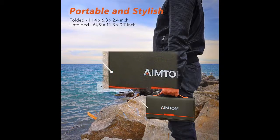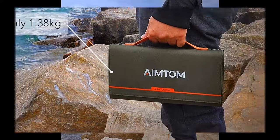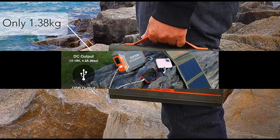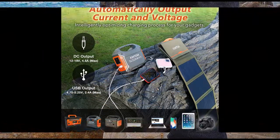The AIMTOM 60 Watt Folding Solar Panel is here to help you take advantage of the sun's unlimited power and help you power up your laptop, iPhone, camera, wireless speaker, portable power station, or solar generators.